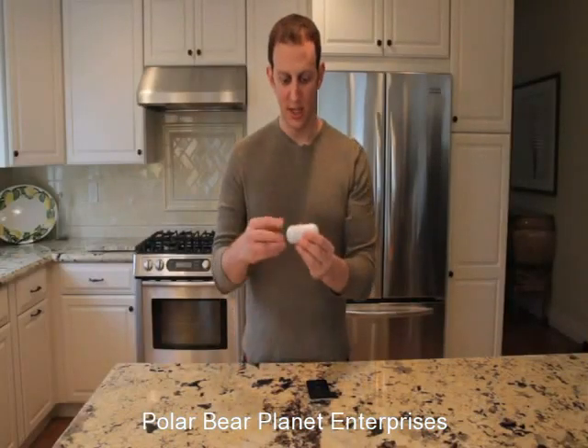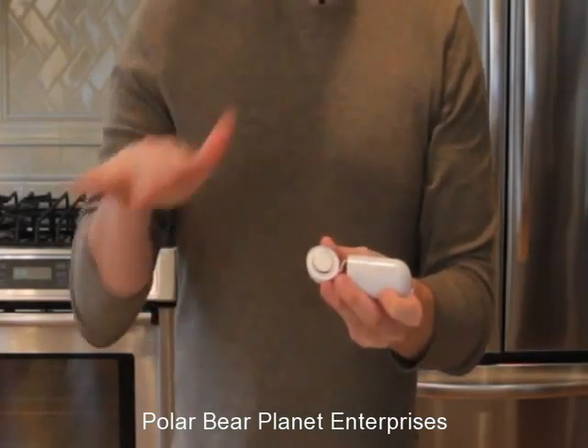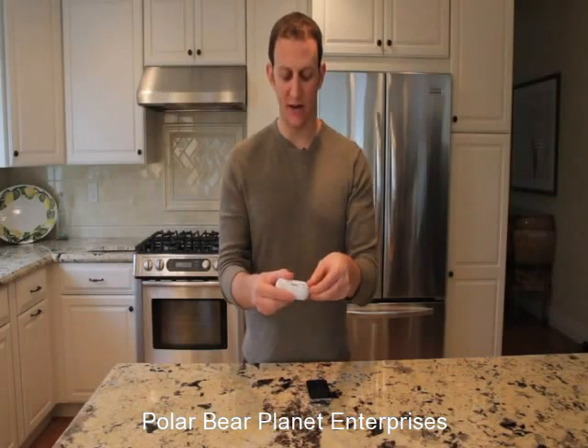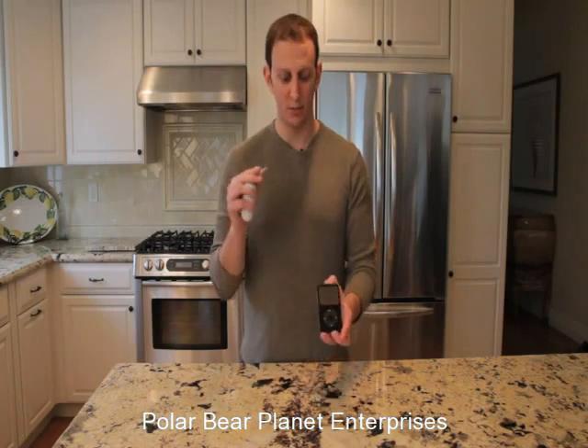Now, how the Rocket works is the Rocket pod un-snaps from the main body like so. Whatever this sticks to, it will turn anything — literally anything — into a speaker. You can plug it in with the standard headphone jack cord. This standard headphone jack is 3.5mm. It works on iPhones, iPods, Blackberries, laptops, Macbooks — you name it. Anything with the standard headphone jack, it will plug right into.